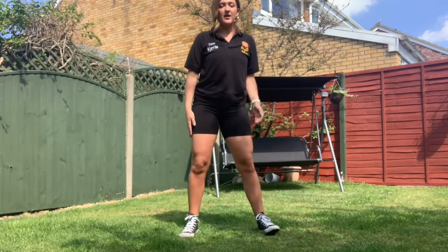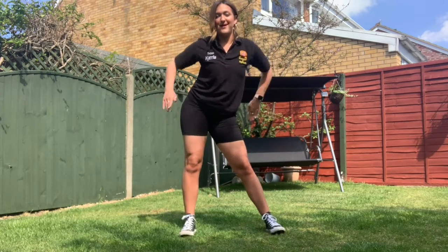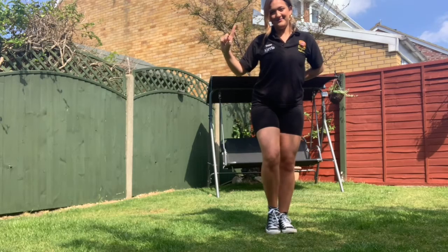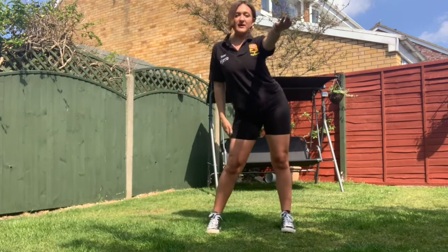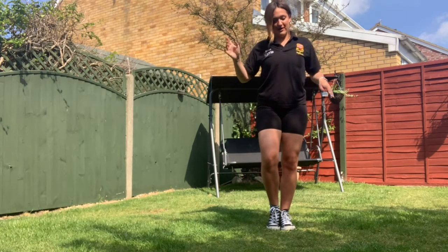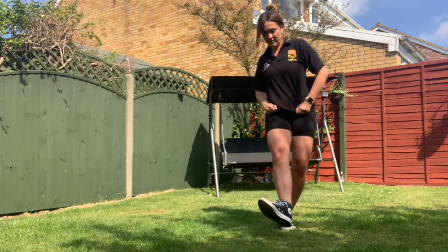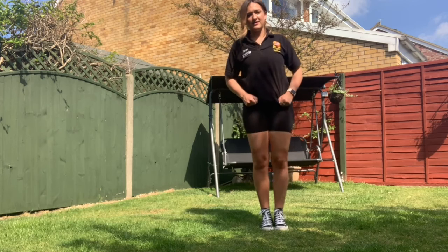So we've got pop it, lock it, polka dot it. One more time: pop it, lock it, polka dot it. From there, you're going to grab your t-shirt or your trousers or whatever you have, and you're going to put your heel of your right foot to the floor — country fi it.